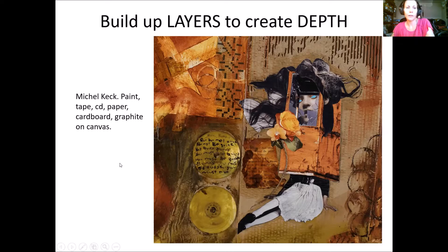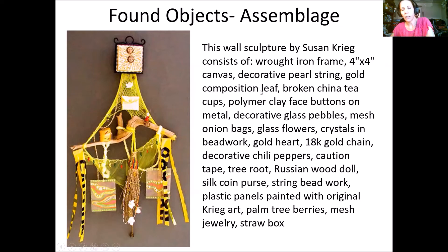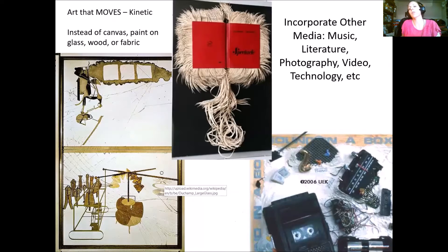You don't even need a traditional surface like canvas or paper. You can create an assemblage — similar to a sculpture but something you could hang on the wall. This piece by Susan Craig consists of a wrought iron frame with mini canvas pieces, pearl string, gold leaf, broken cups, driftwood, and caution tape. It's a friendship portrait where all objects have personal meaning related to their friendship.